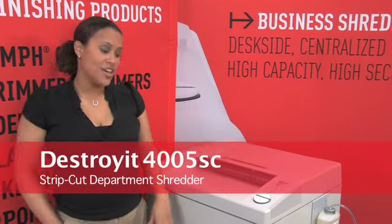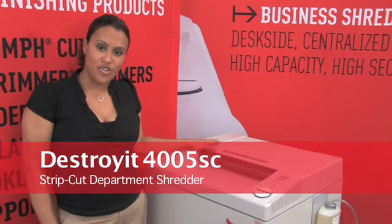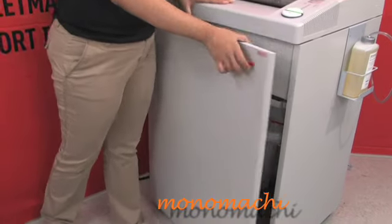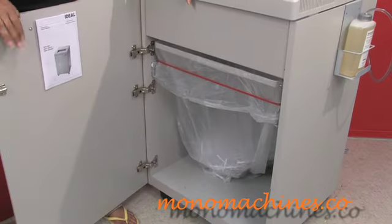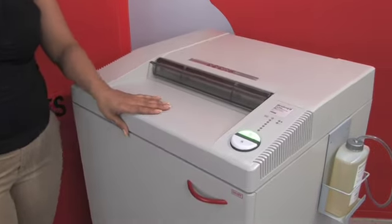Here we have the Destroyit 4005 strip cut department shredder. As you can see, this department shredder is almost bigger than I am. It has a 59 gallon bin, as you can see here, and it has a safety protection system.